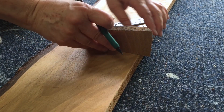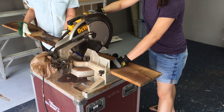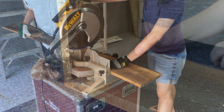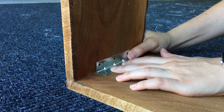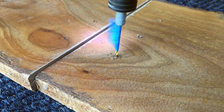We marked our cuts, making sure to calculate the thickness of the wood. After making our cuts, we lined up the L brackets and screwed them into place. We used a piece of painter's tape to make sure we didn't drill our pilot holes too deep.